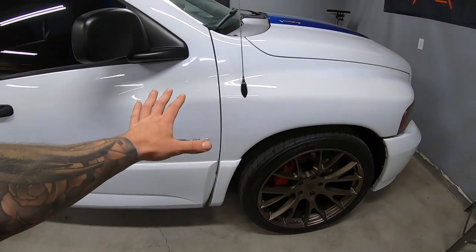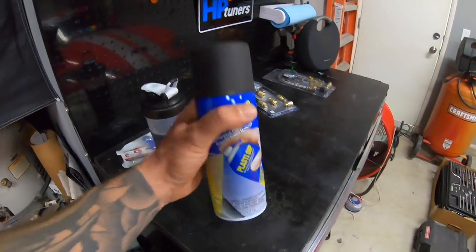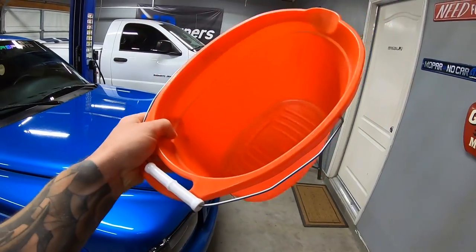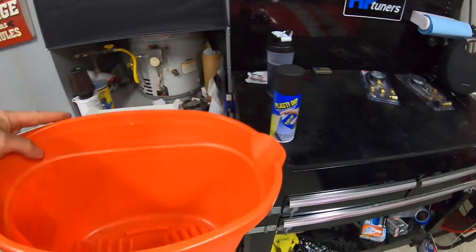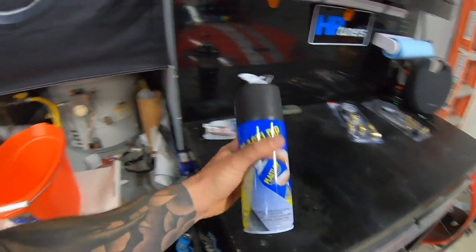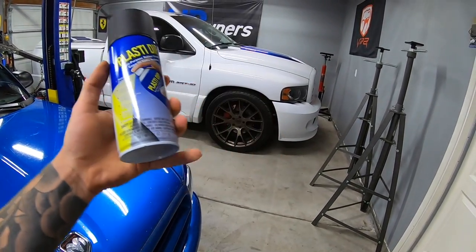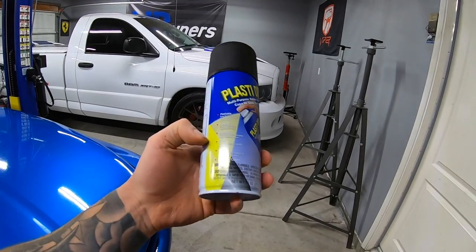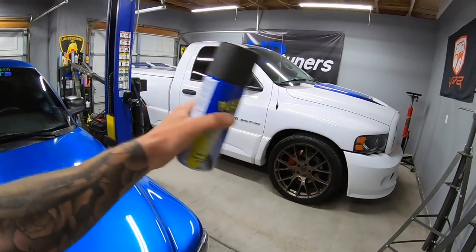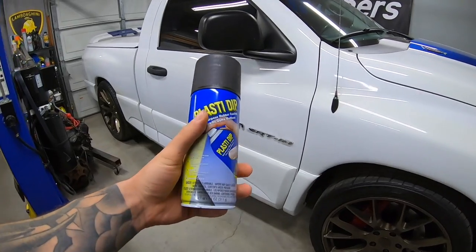I've got plastic dip here — a fresh can — and a bucket. We're going to put warm water in the bucket and let the can of plastic dip sit in it for 20 minutes. The reason is that plastic dip is kind of thick, and warm water makes it spray finer with better atomization, even when ambient temps are already warm outside. This reduces the chance of a textured surface or finish on the emblems.